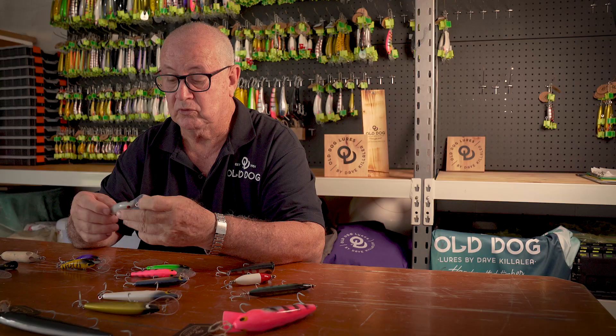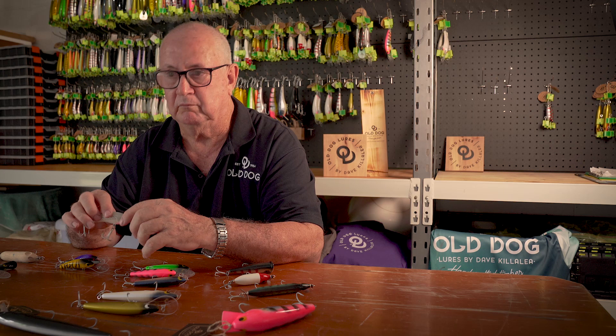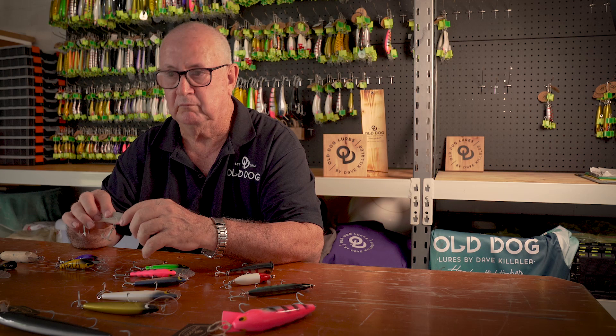It carries number one six extra-strong hooks, double pin bib, all that. It's buoyant — floats fairly well. So if you're trolling it and you hit a snag, just drop the rod tip back and it'll float over it. So yeah, that's the Gattamaster range.